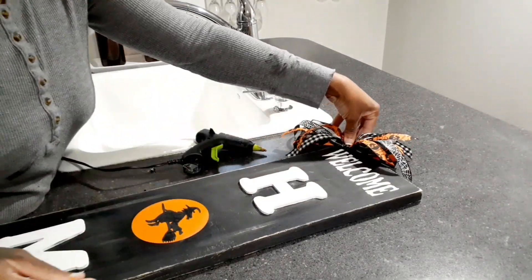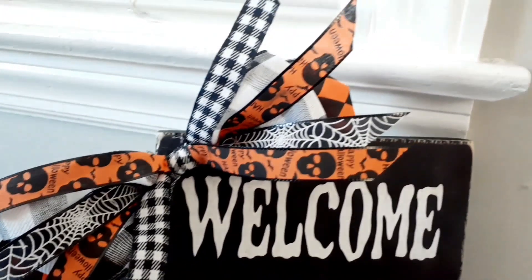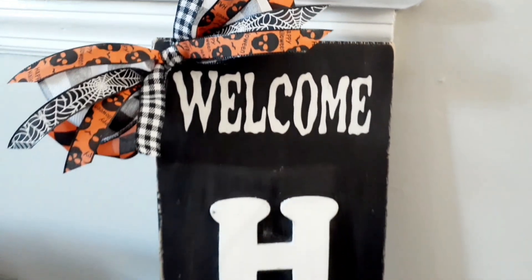Let me know down below how you like this bow. It's really cute — a simple bow that can be remade if you decide to make this sign.